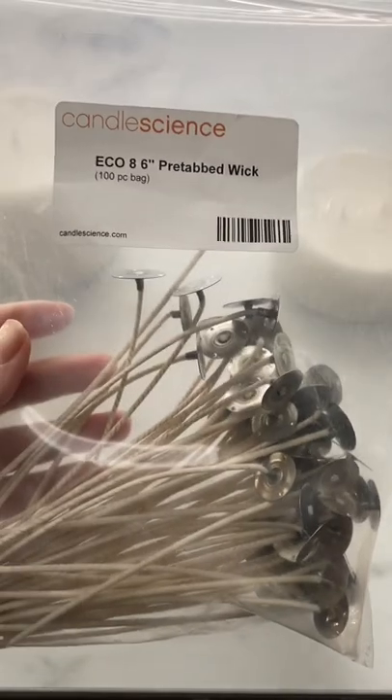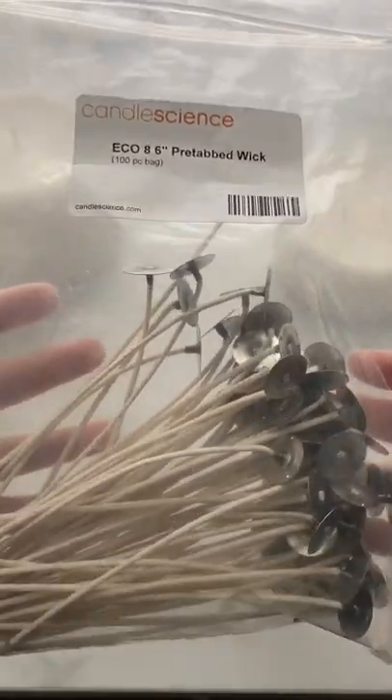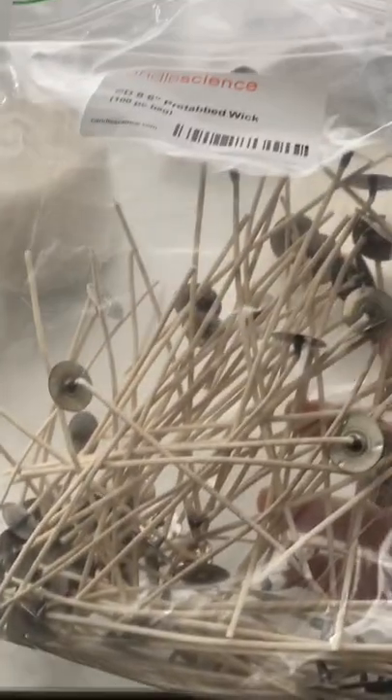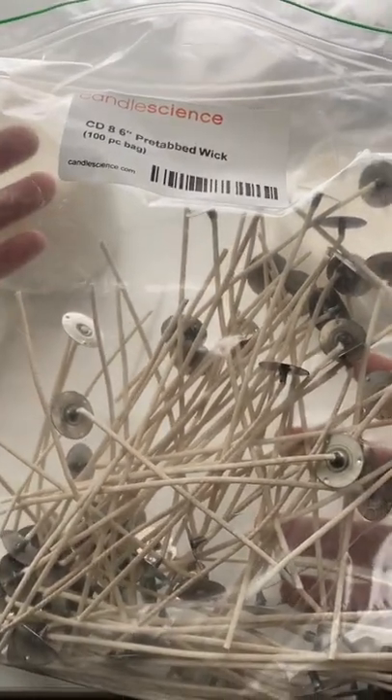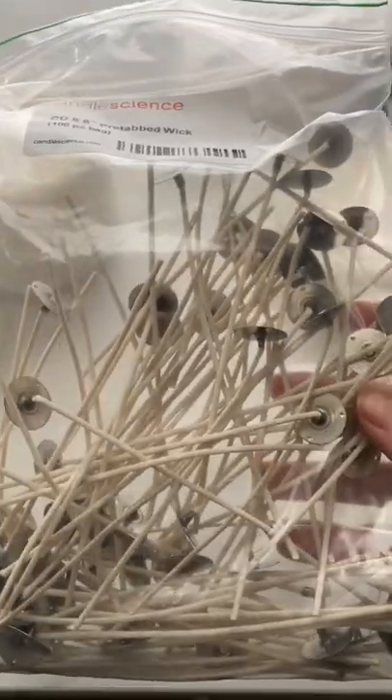The Eco Wicks are made of a flat cotton and thin paper braid. They're great for natural waxes, and they tend to curl more than mushroom as they burn. The CD wicks are also a cotton and thin paper braid, but they're a bit more rigid, and they do tend to mushroom more as they burn. They're great for softer waxes.